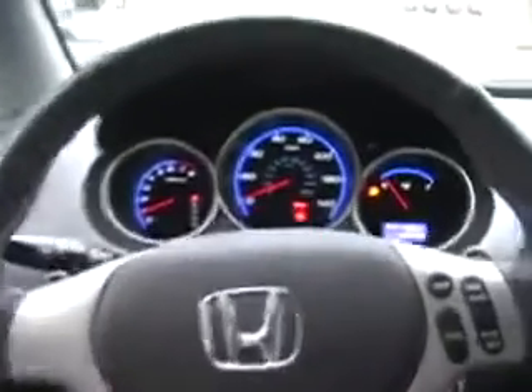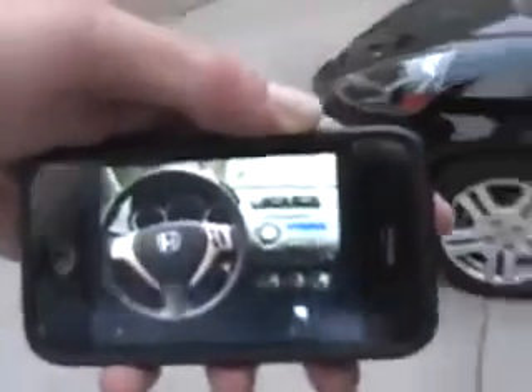So I got this new app, it's called iCar Remote. You buy it from the App Store and they send you this receiver that you put on your dash. It's pretty cool. It's like $6.99 — I think it's kind of expensive but it's really cool.